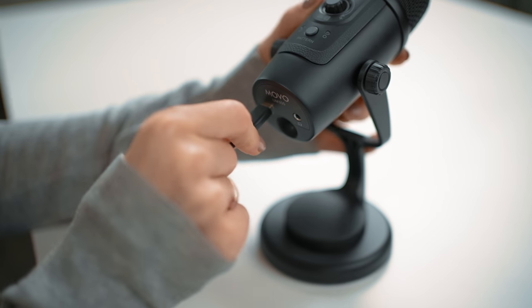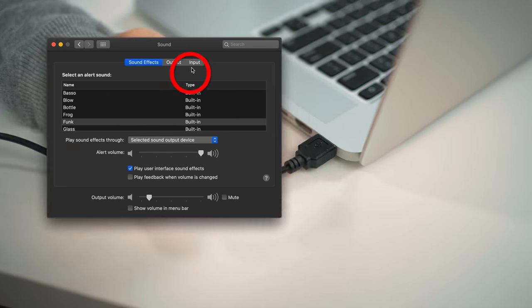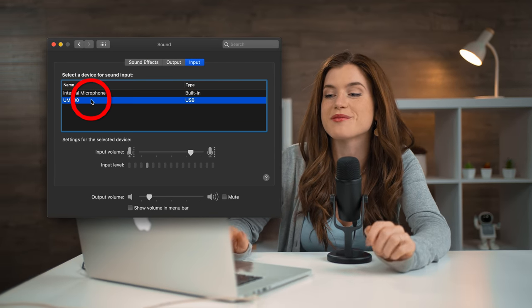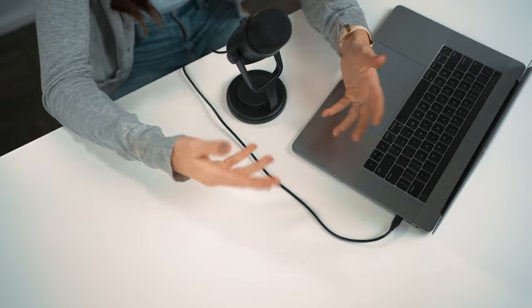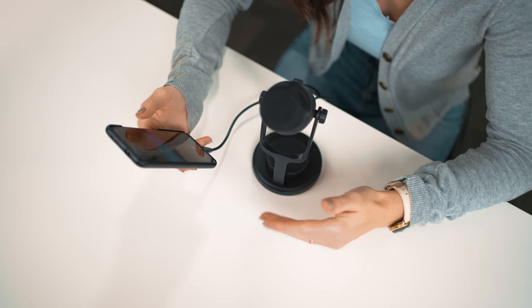Simply connect the UM300 with the included USB-A or USB-C cable, select the UM300 on your device's audio settings, and you're ready to go. The UM300 is compatible with macOS, Windows, and Android, allowing you to easily connect with most devices — no additional software or hardware needed.